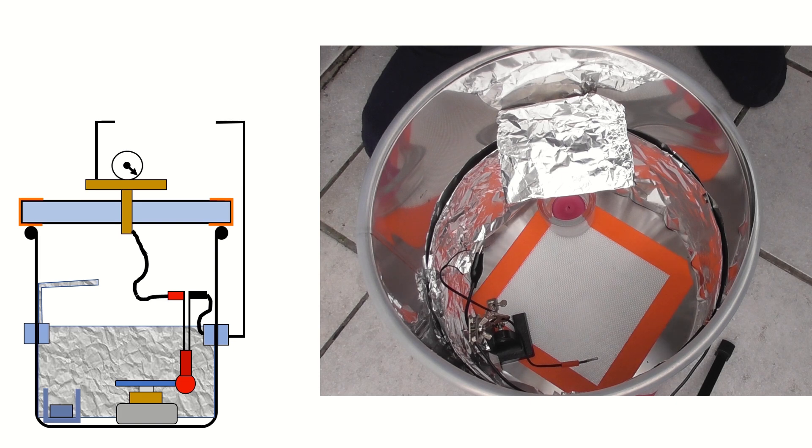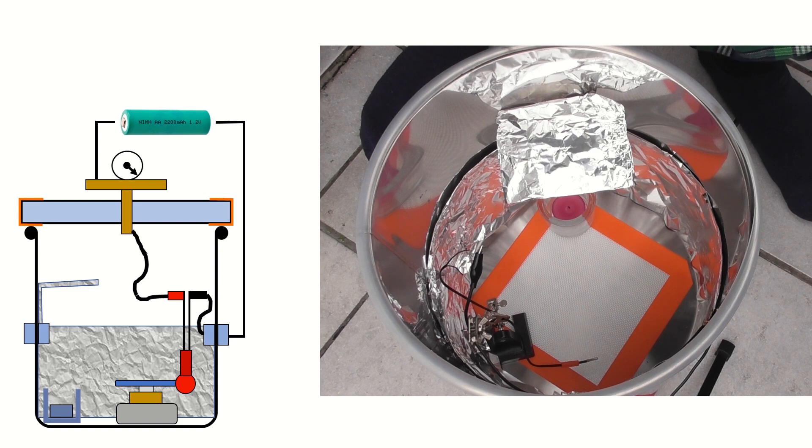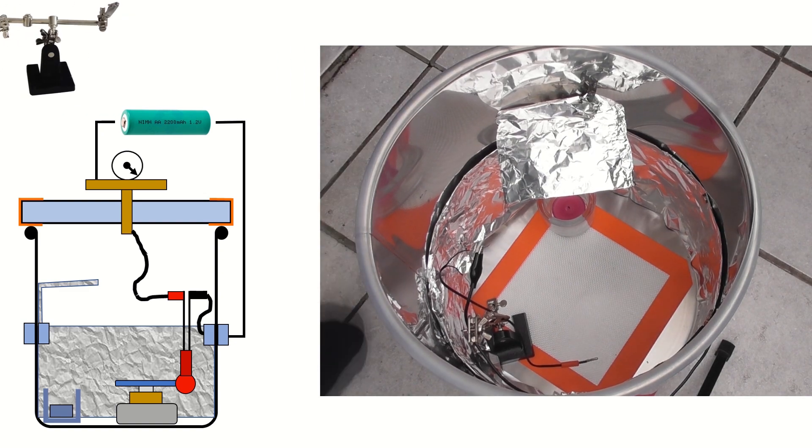Once the pressure has been reduced, I connect the wires to a battery which ignites the igniter. And you will also see a familiar wire-holding assembly that I use to hold the wires back from the spinner.